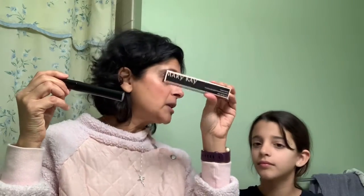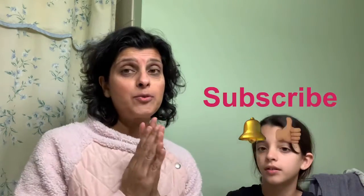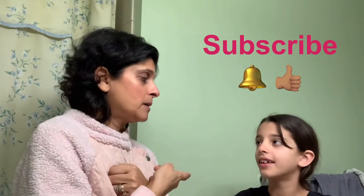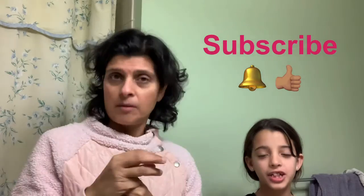If any of you are interested in Ultimate Lash, Ultimate Mascara, or Lash Love, comment below and let us know. Also, please subscribe to our YouTube channel, give this video a big thumbs up if you liked it, and hit the notification bell so you can be notified every single time we post a new video.